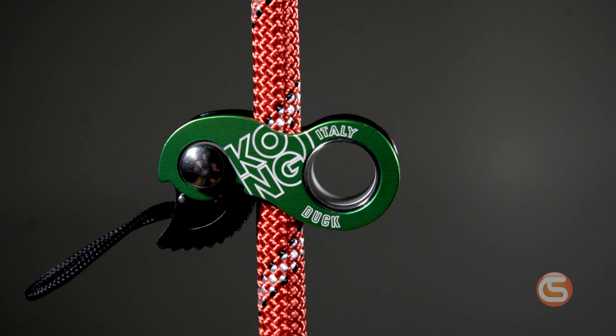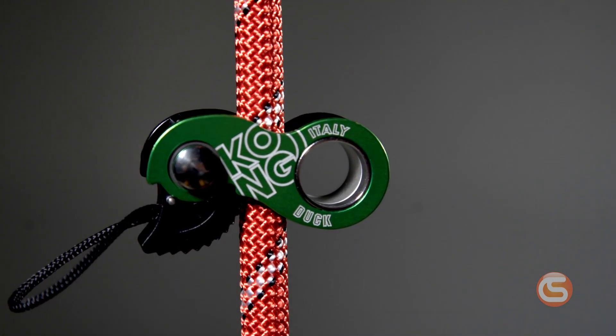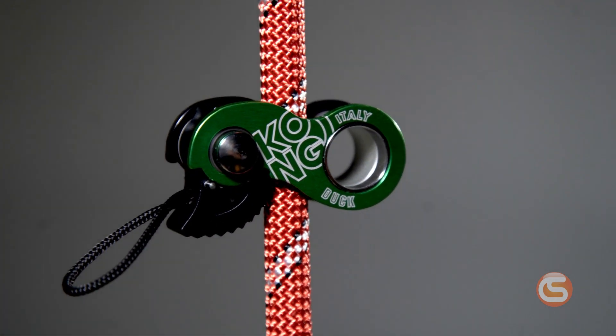Allowing you to pack it almost anywhere. When it comes to rope compatibility, it fits with 8-13mm ropes and 10-15mm tubular or flat slings when using it for positioning. And it comes in 4 color options, including black, red, blue, and green.